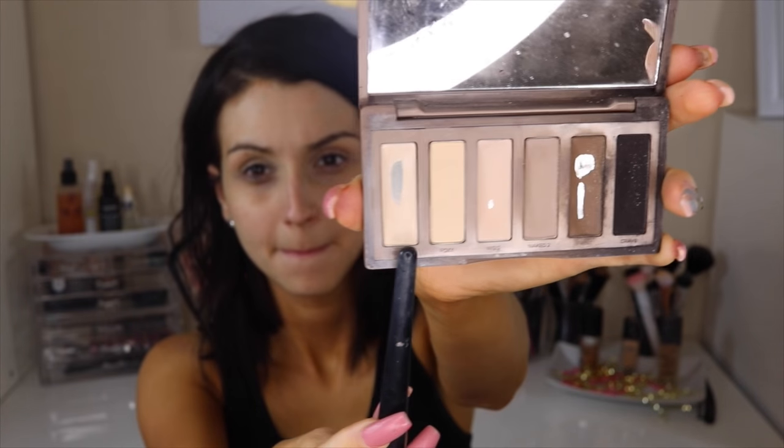I normally don't do this, but let's start on the eyes. I'm applying concealer on my eyelids just to get everything into one even tone. Then I'm going with a very light highlight shade from the Naked Basics palette, pretty much setting the concealer and making sure everything is one even color.